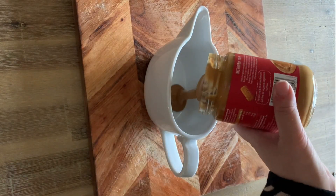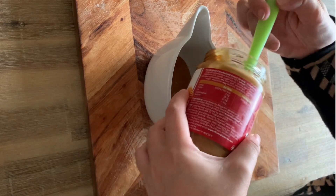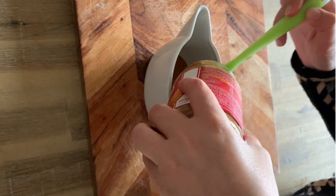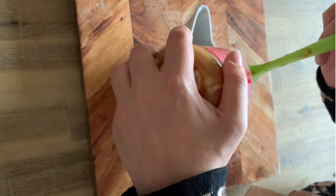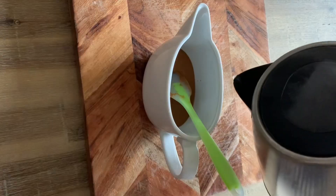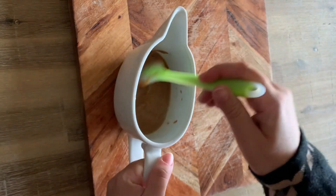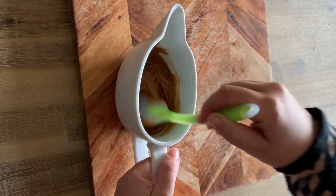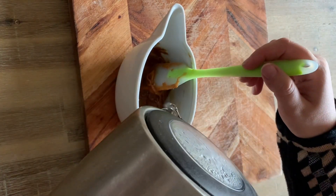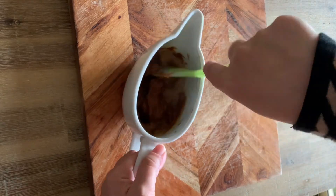For the sauce, you could use some melted Biscoff spread, but I noticed that it tends to harden at room temperature and I really wanted a ganache-like sauce — not one that goes rock hard when cool. So I melted half a jar of Biscoff spread in the microwave, placed it in a pouring vessel, and added some boiling hot water.